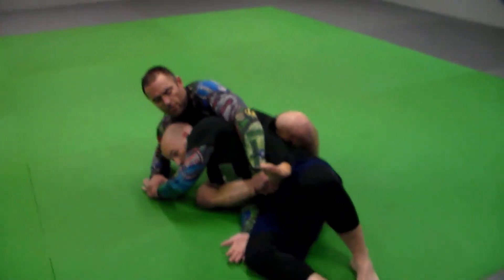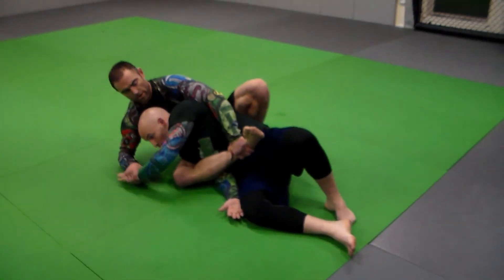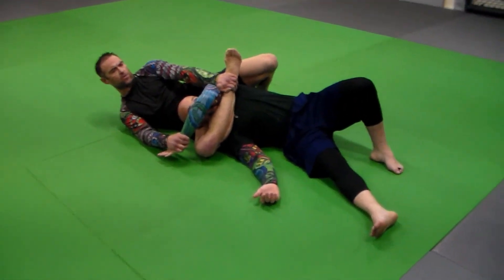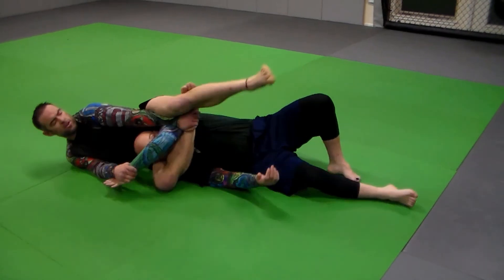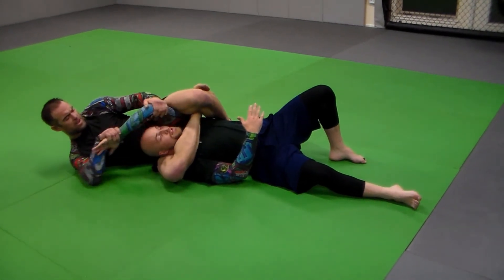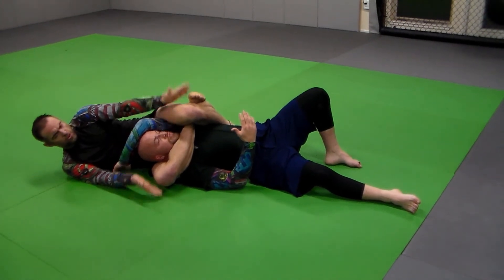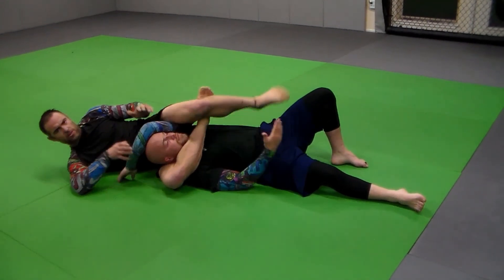Once I have this, his arm is trapped there — still got his other wrist — I just move this way and drag my ankle up behind his arm, lock the triangle, put the foot behind his back, pull the arm up, and then curl the heels, squeeze the knees together, right there.